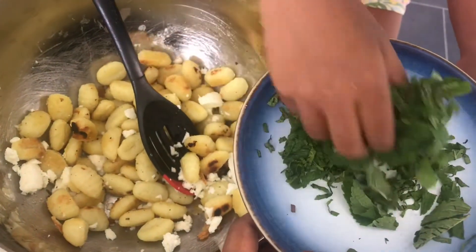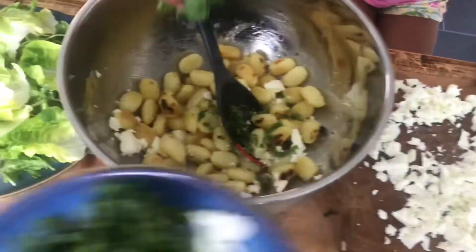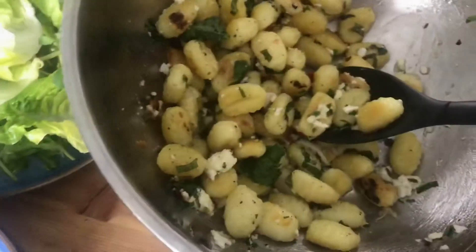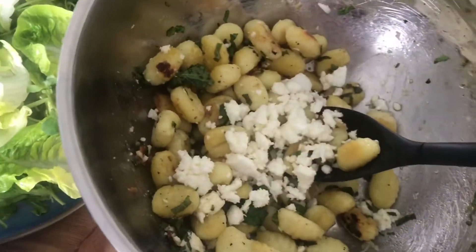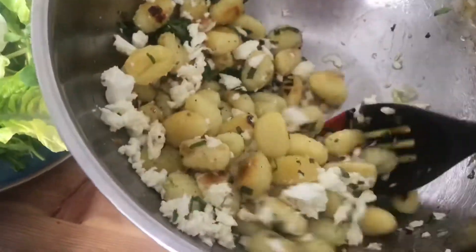Go a little bit at a time. That's it — I think that's alright. Give it a mix away. And you can add more cheese. You can never have enough cheese — cheese is too good.